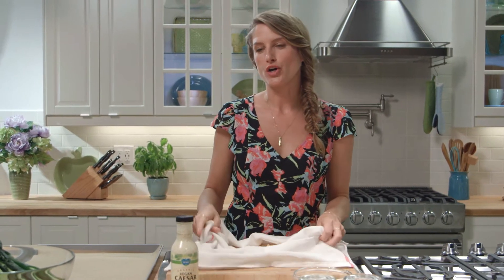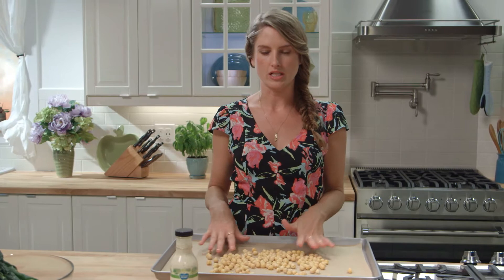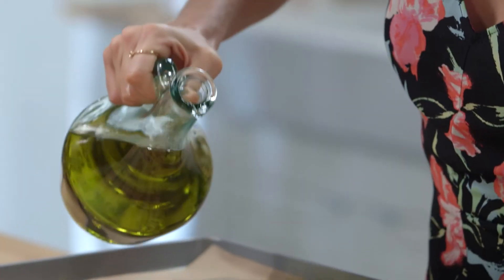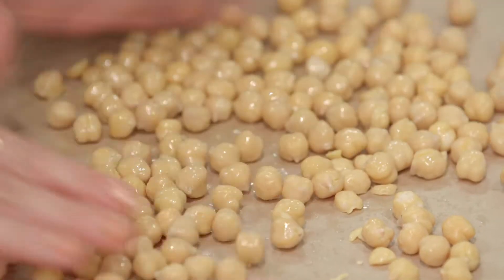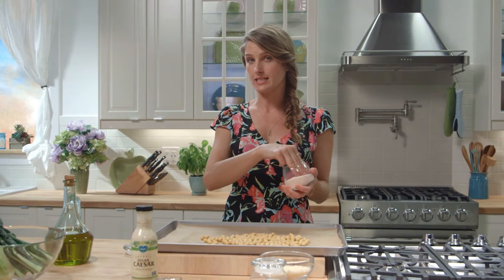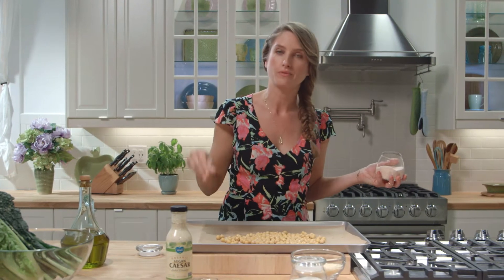We're gonna add our chickpeas to our cookie sheet that's been lined with parchment paper. Now we're gonna season our chickpea croutons to make them taste just like Caesar croutons. We're gonna add about half a glug of olive oil — that is the technical term that translates roughly to one teaspoon — and just coat these puppies, get them all glossy. Now a sprinkling of salt. We're using a pink fine grain Himalayan sea salt, and you want to sprinkle from up high to make sure you have an even coating rather than dumping a clump right on one section.